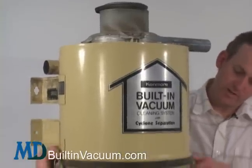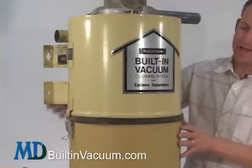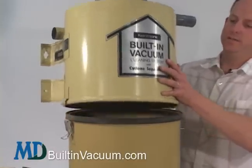The debris container should be emptied about every four months. To empty it, just undo the latches and drop the bucket. Empty it into a trash bag so you don't have so much dust.